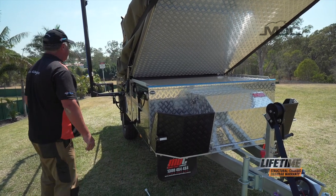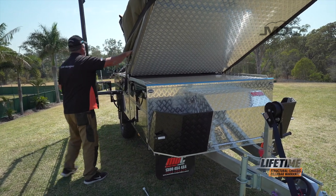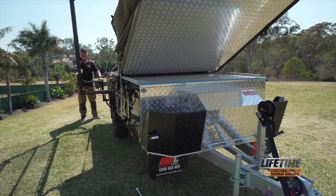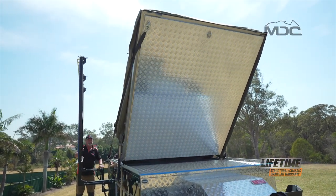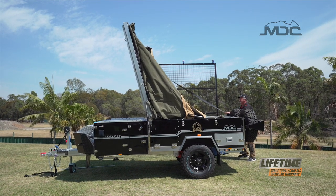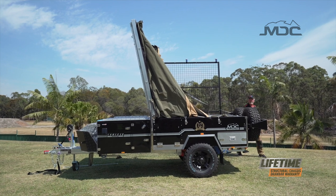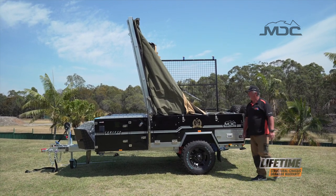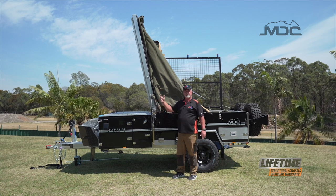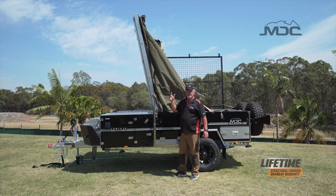Now it's good to go. Remember, as you winch, always stand offline from the winch strap. You can lower the lid down with the front winch and keep it under control, or my preference is to take it over manually and tuck the canvas in as I bring the lid down.